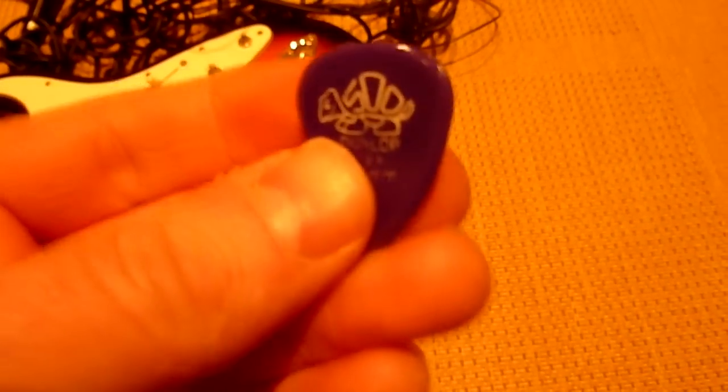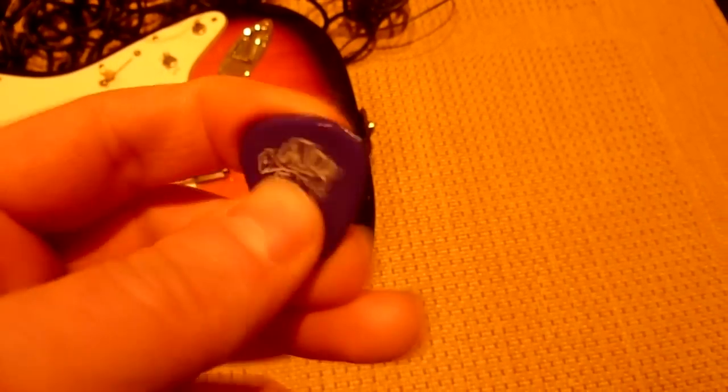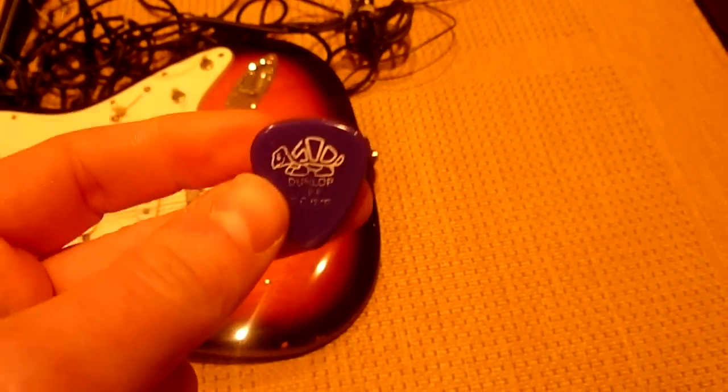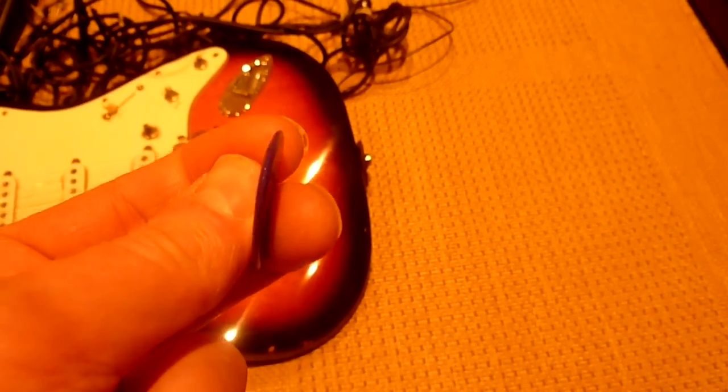These are the picks I use — the Jim Dunlop really thick ones. I really like to hit the strings hard, and I like to feel something thick in my hand when I'm strumming. I think when you're strumming with these you get the most out of your Strat. You can really get under the strings with no resistance from the plectrum — you can just hit as hard as you want. The sound from a guitar is what you put into it, and these picks really help me get the most out of the Strat.